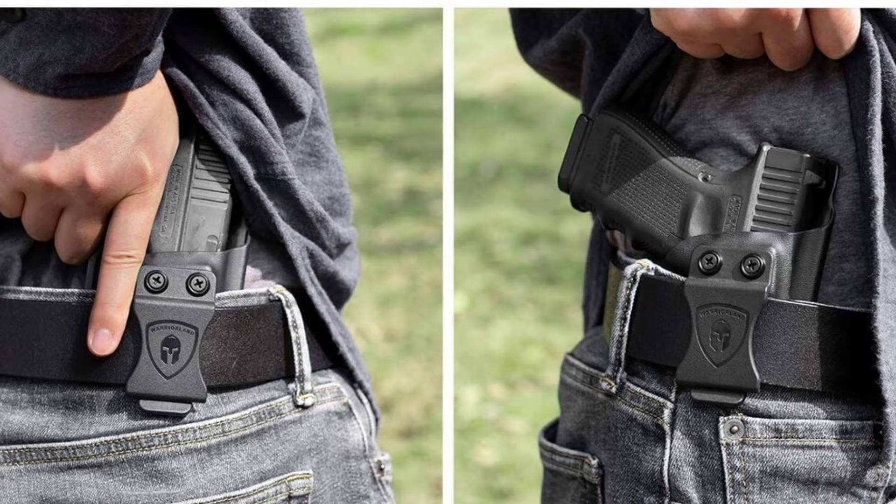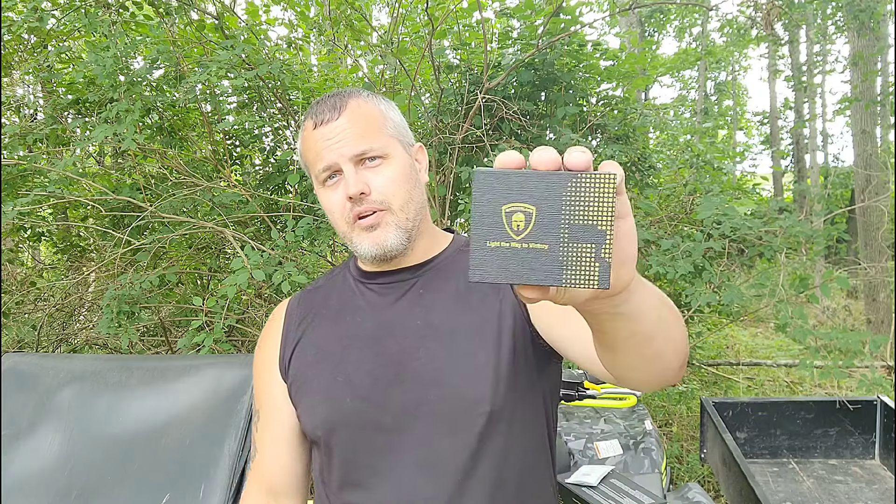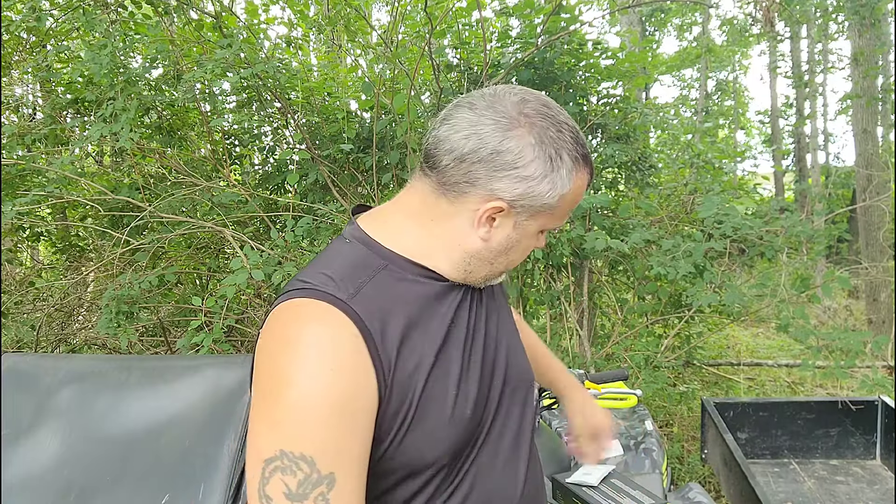Welcome to the video. Today's video is brought to you by Warrior Land, where your land has reached out to light the way to victory. They provided me with another product for testing and review. You've already seen in a prior video where we tested the WLS 1G green laser sight, which was fitted for a Glock 19. That kit also came with a molded holster for concealed carry, so I want to thank them for that.